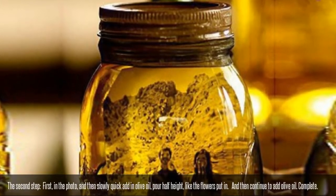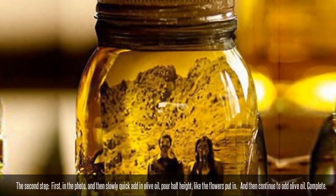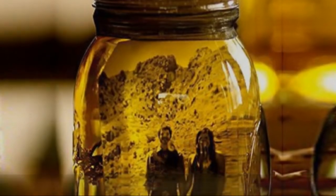The second step: place the photo in, and then slowly add olive oil. Pour to half height, then put the flowers in. And then continue to add olive oil.